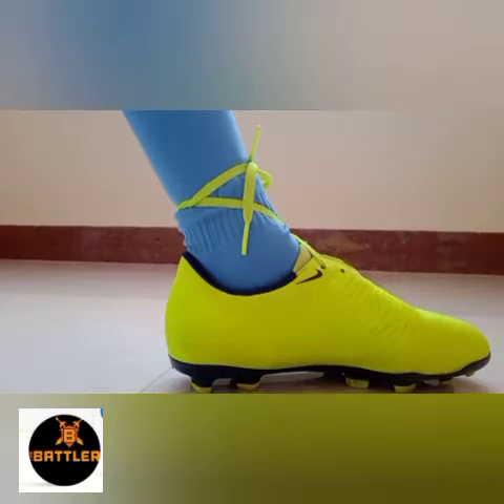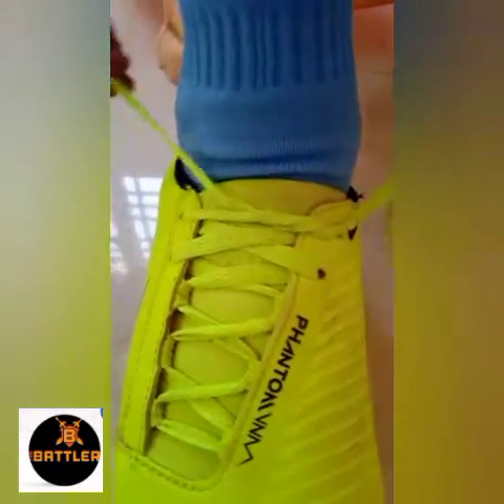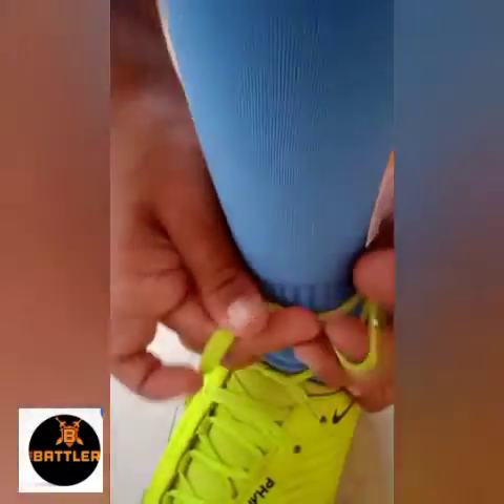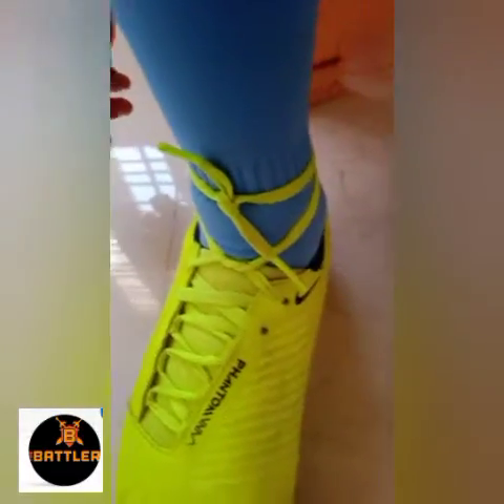The second one is ankle tight lace. Take the same length of lace as shown on this video and tighten up and tie in the back ankle, and tighten up in the front ankle. One more time tighten up in that same area on both sides.